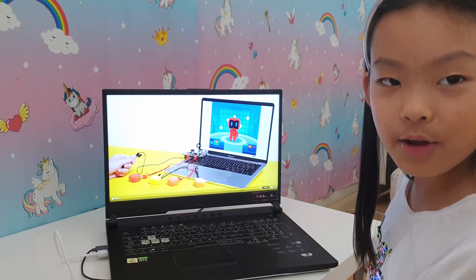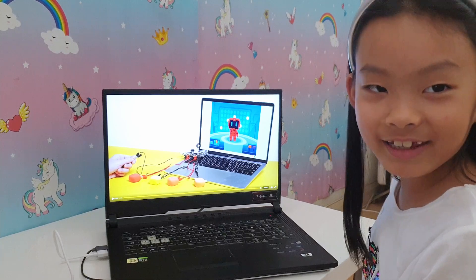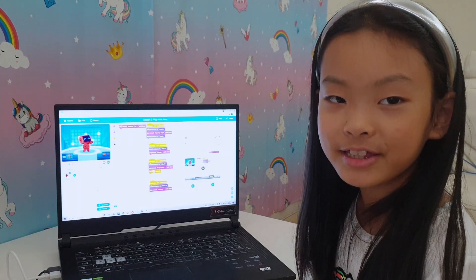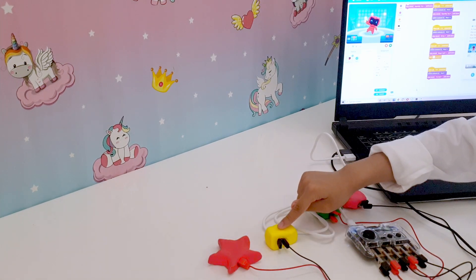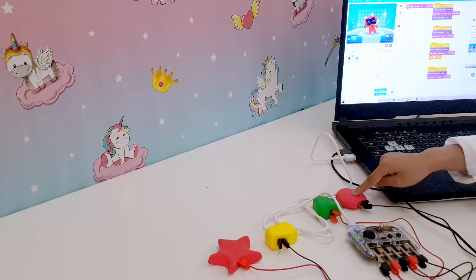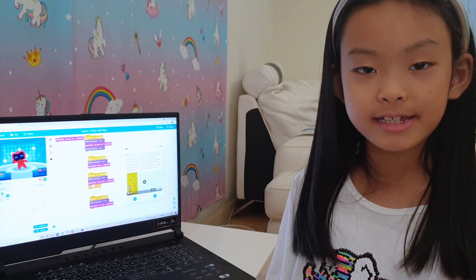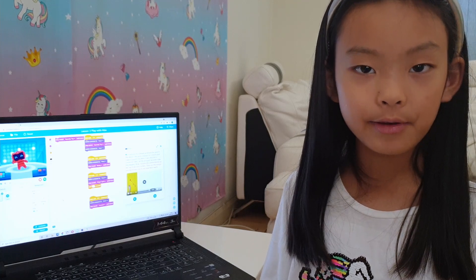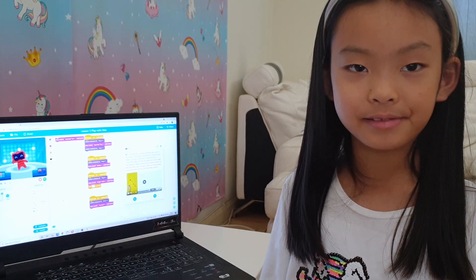That looks so fun. I'm going to make Ready Dance. Who's ready? I named the robot Ready. We've programmed Ready to do something — look and see what I get him to do. Wasn't that fun? We made Ready dance and make sounds. We managed to do that with the piano because the clay and me are conductors of electricity.